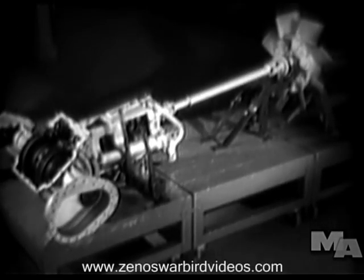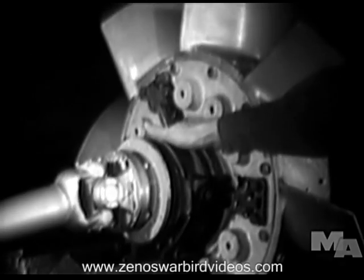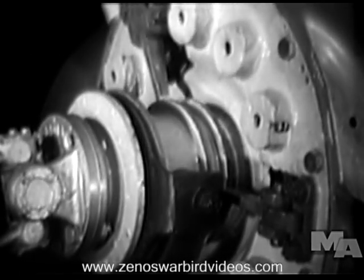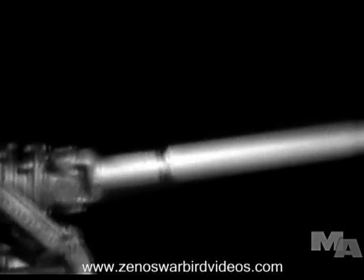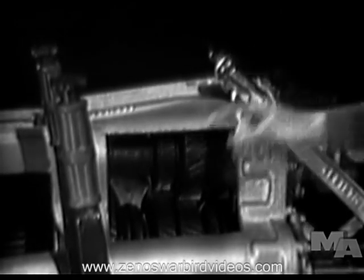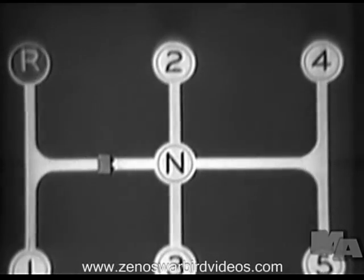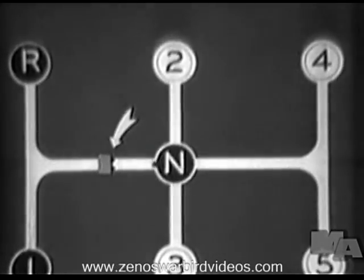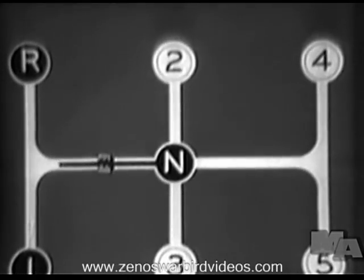A tank driver should know how the power that drives his tank is transferred from the engine to the tracks. The engine is connected to the drive shaft by a clutch, which is disengaged or engaged by stepping on the clutch pedal or letting it up. The clutch is connected to the drive shaft which drives the transmission, and the different gears are engaged to give various speeds. Normally the tank has five speeds forward and one in reverse. This animated diagram shows the different gear shift positions. Reverse and first — a powerful pulling gear — are normally locked off from the others.